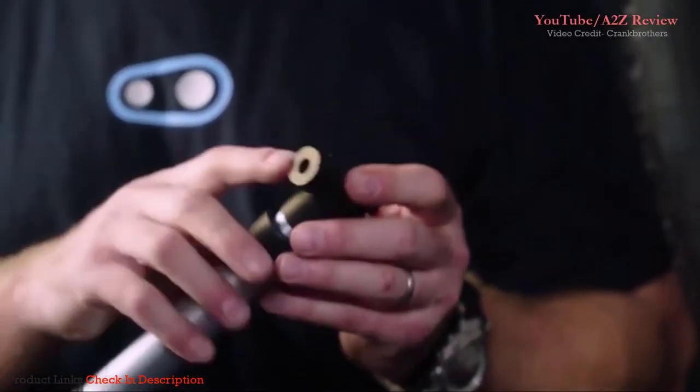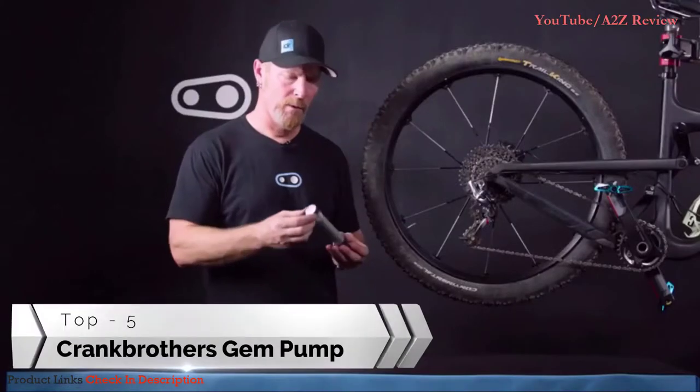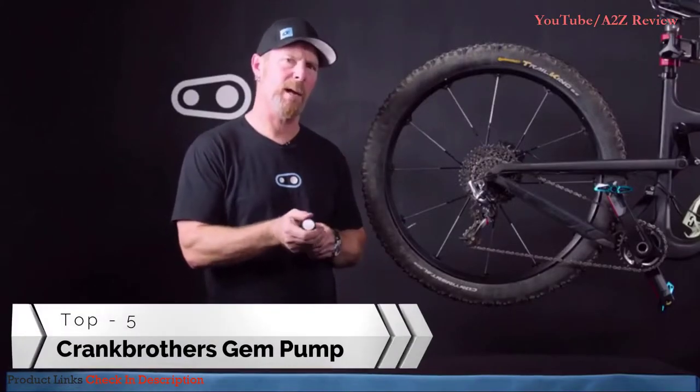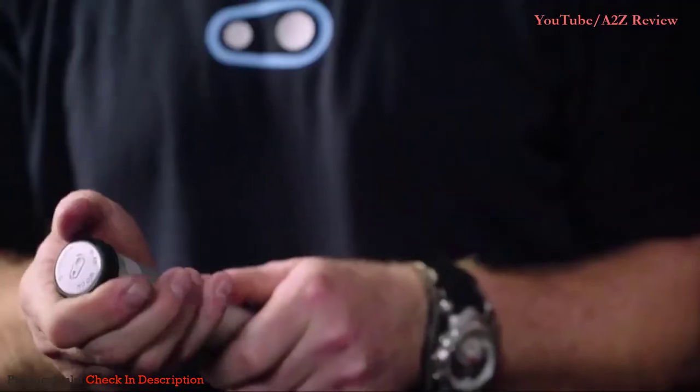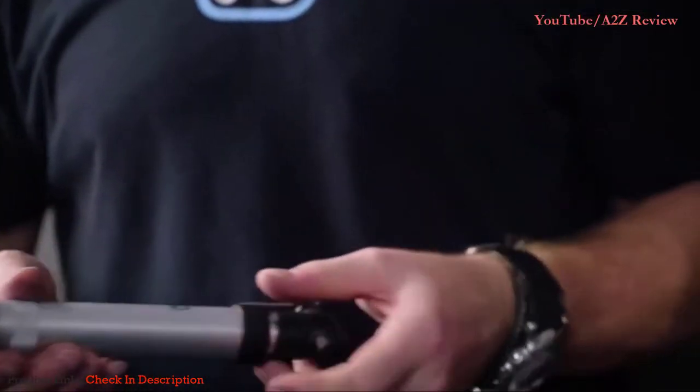With the GEM pump we have a dual head feature which is reversible, so it'll fit on both Presta and Schrader valves. We also have a nice little adapter on the bottom which allows you to change from high pressure to high volume setting, to adapt to whether you're using it on a mountain bike or on a road bike.